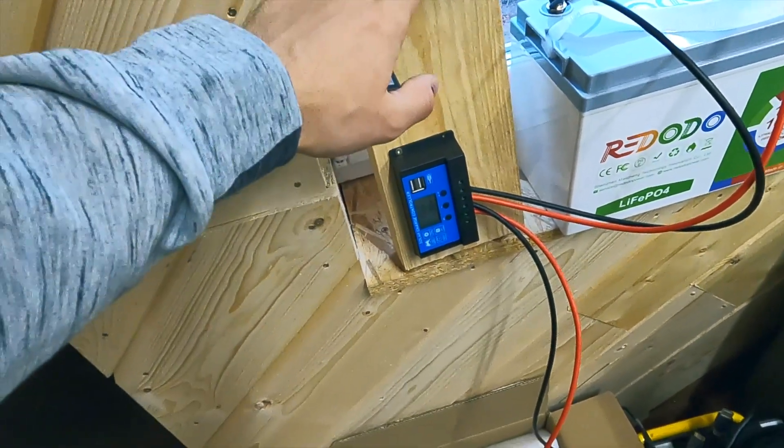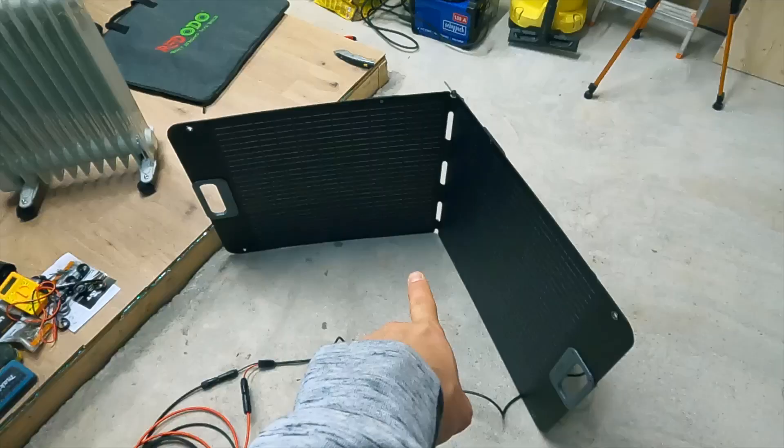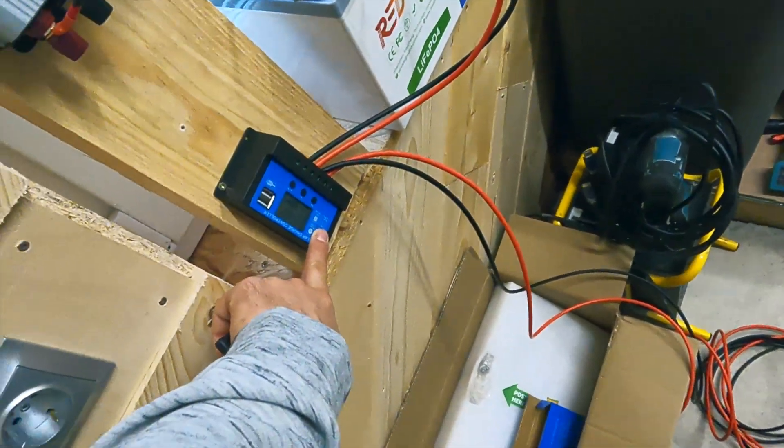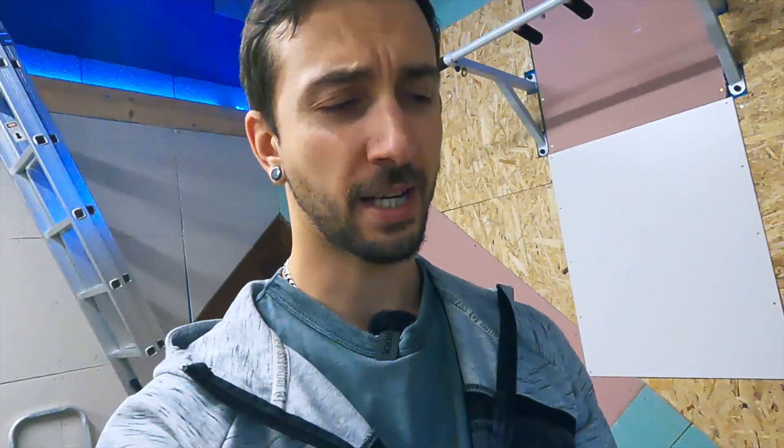Welcome to day 2 of my struggling. The problem yesterday was that the solar charge controller did not provide power to the inverter. The blinking indicator showed a short circuit problem — two probable reasons: either the cheap controller is faulty, or I connected the wires in the wrong sequence and damaged it. But I found a workaround: instead of plugging the inverter into the charge controller slots, I connected it directly to the battery. The setup is: solar panels connected to the controller, controller connected to the battery, and power from the battery goes directly to the inverter. Super straightforward.